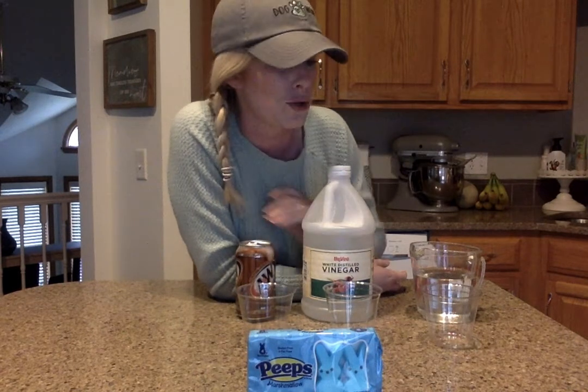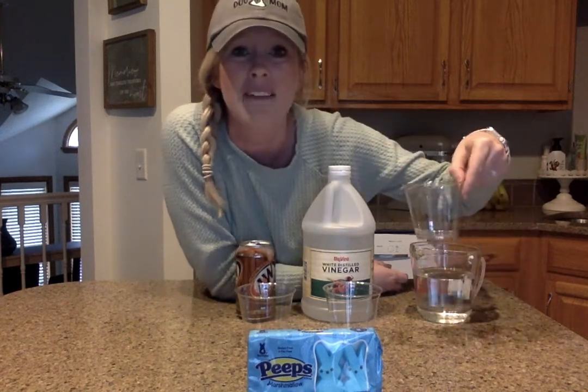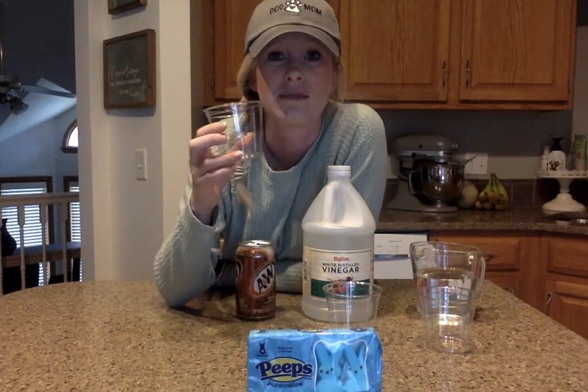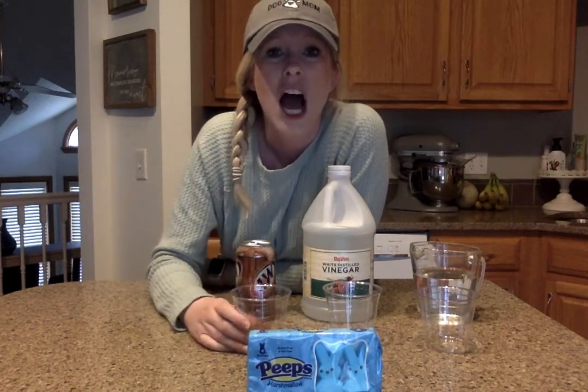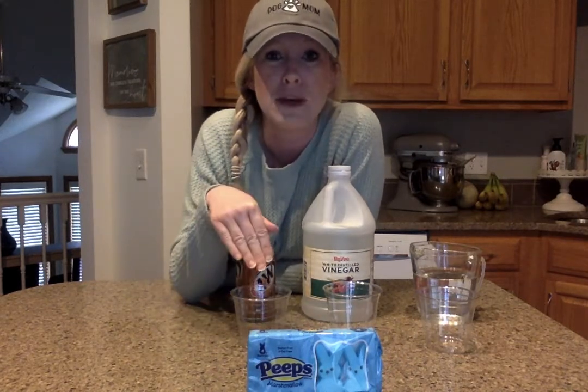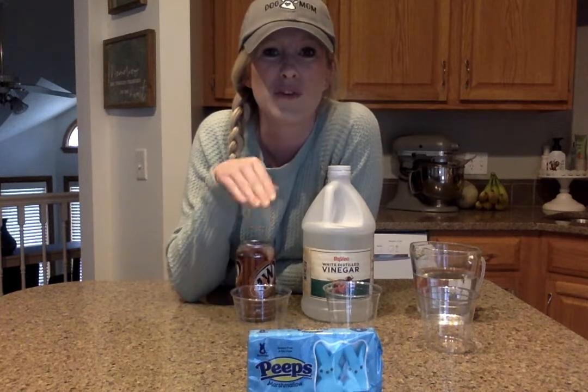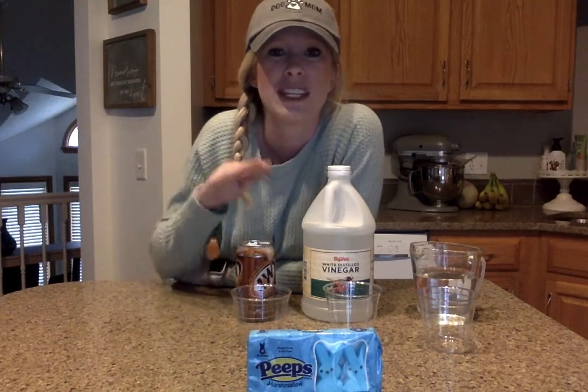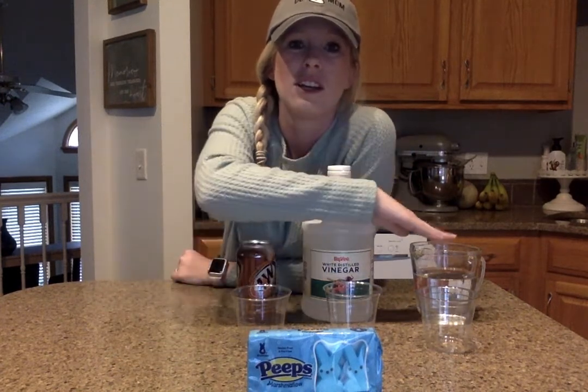So we are going to put those into three different cups. You have a paper at your house, or if you don't have it, if you weren't able to print it off, just draw a picture of three cups. And what we're going to do is we are going to draw a picture of what happens to the Peep when they're in that liquid for a while. Now it's not going to happen right away, but we want to see how the different liquids change our little bunny Peeps.